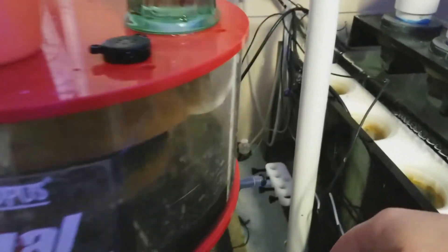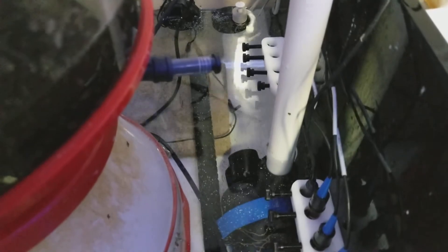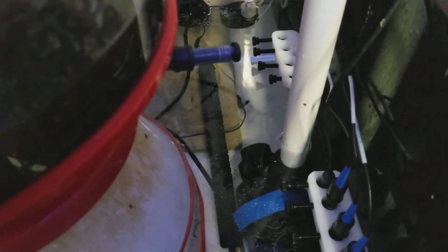I always put my temperature probe — the sensor — upstream of the heater. So when the heater comes on in my sump, the water is flowing toward the two pumps, away from the thing that's sensing the temperature. You don't want to have it too close to your heater, because it'll give you a false reading.